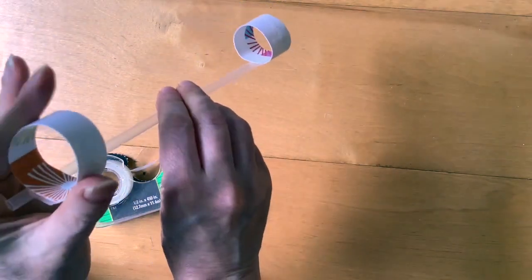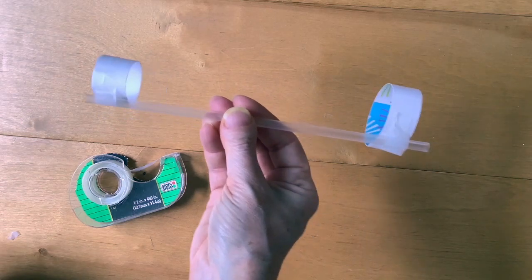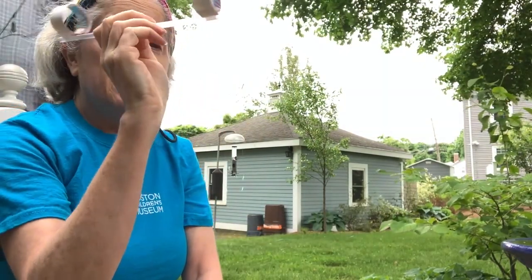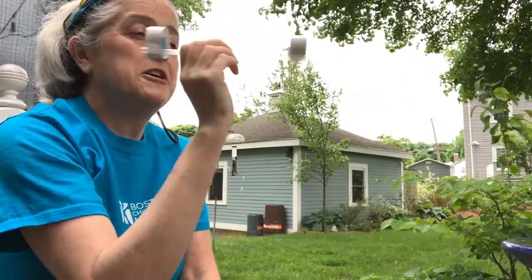Okay, there we go. Let's take it outside and fly it. To fly your hoop glider, you hold it with the smaller loop forward and the bigger loop in the back. And then just give it a gentle toss. Be careful that you're not whipping it down into the ground — just a gentle toss forward.